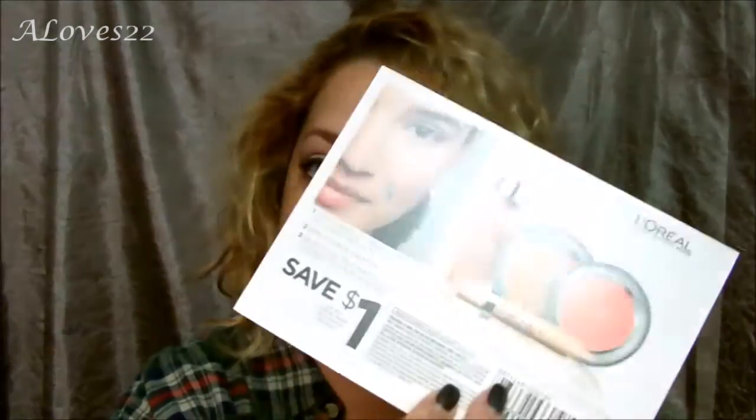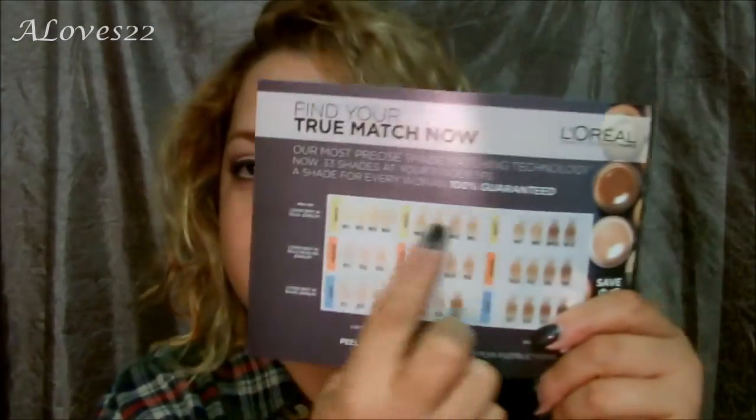The next thing I have here is another coupon and it's from L'Oreal True Match. This is awesome because you get little strips that you could put against your skin — more your neck, actually. You put a strip on your skin and it'll tell you which shade is actually your match. This is awesome. I really, really like this. Yay L'Oreal.